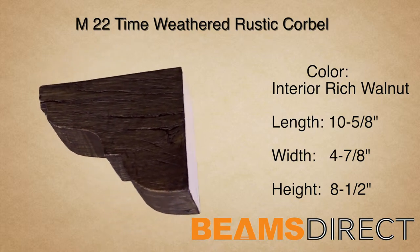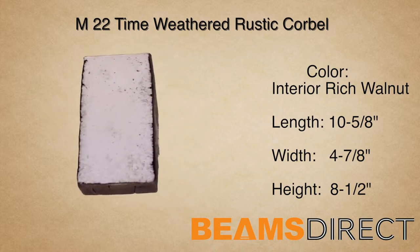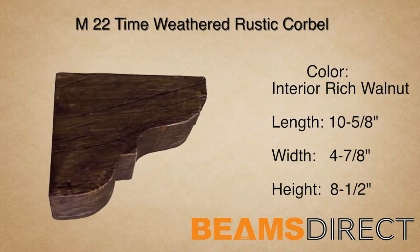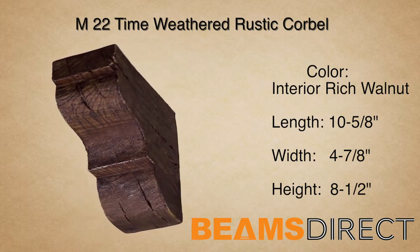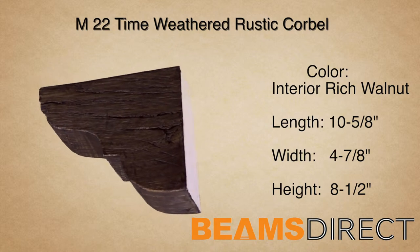It's commonly paired with the QuickShip T01A or T01B faux wood beam. This corbel is part of the Time Weathered Rustic Wood series. The wood reflects aged timbers that have been salvaged from an 18th-century-old barn. Dents, divots, and running cracks — this piece brings old-world charm to any project.